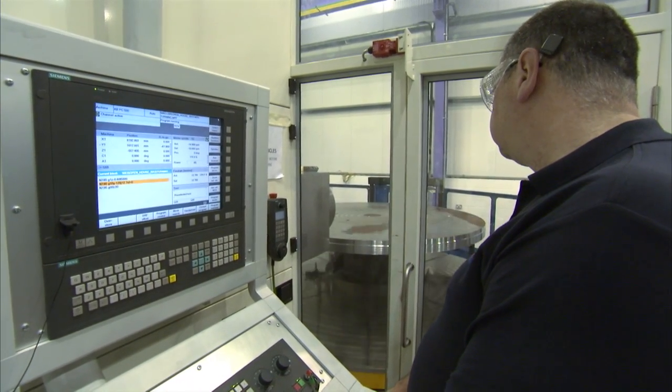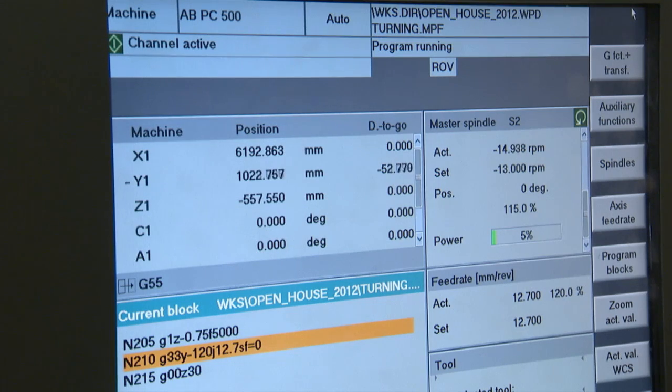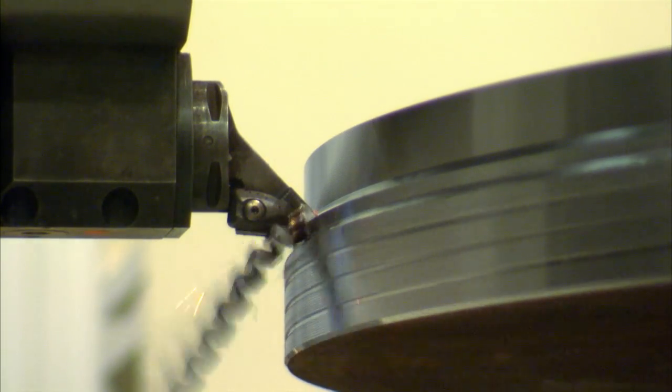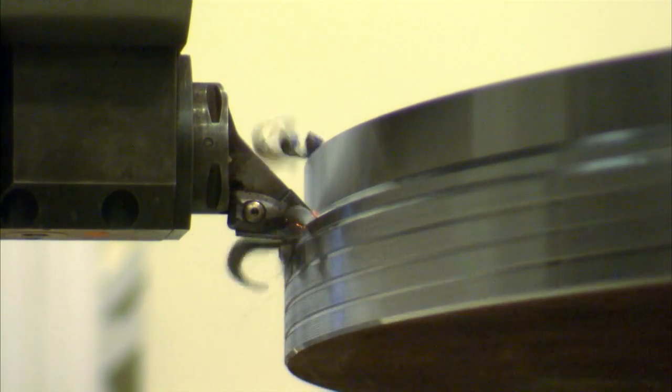We can not only use the table for turning but also for positioning very accurately within 10 microns at a 3 metre radius. So you could lock the table in position? We could lock it in position, we can hold it in live servo — whatever the customer wants to do with it. If he wants to do heavy milling we'd lock the table in position.